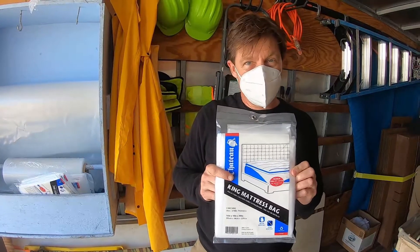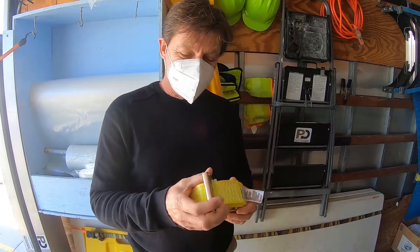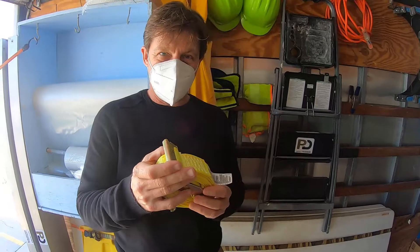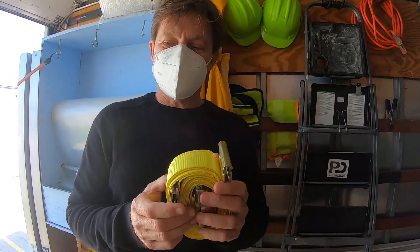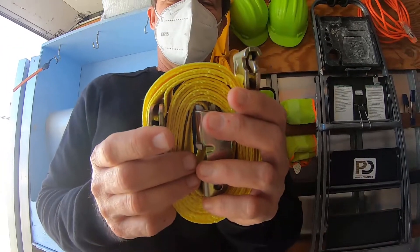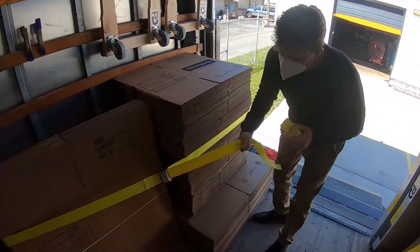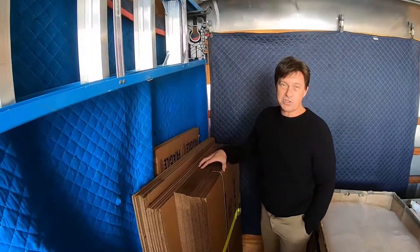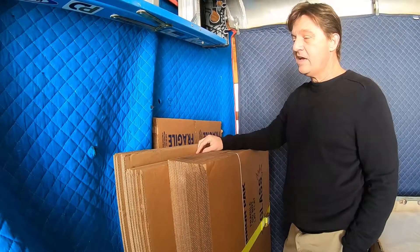The last thing any good box truck needs is a way to secure their contents against the walls of the truck. We like to use these — they come in various sizes, and we prefer the ones that don't have the crank. Here's the type we like to buy, where you can just secure it that way.